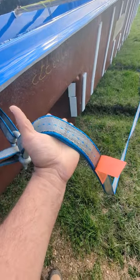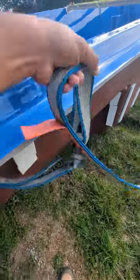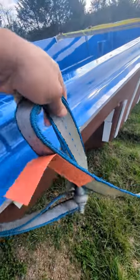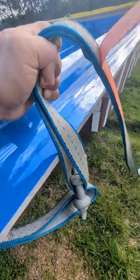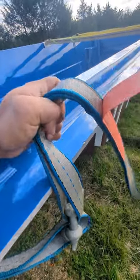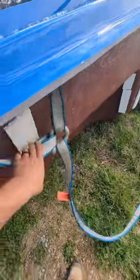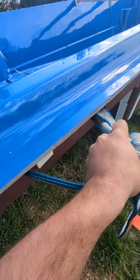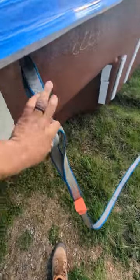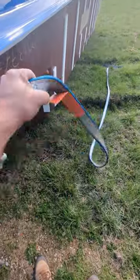Otherwise, when you pull it up, this will rub against here — just on one side. And over time, it might compromise your strap, it might cut into it. Whereas with this, if there's any cutting into it whatsoever, it's just that strap, which is a lot cheaper than having to replace your 20-foot straps.